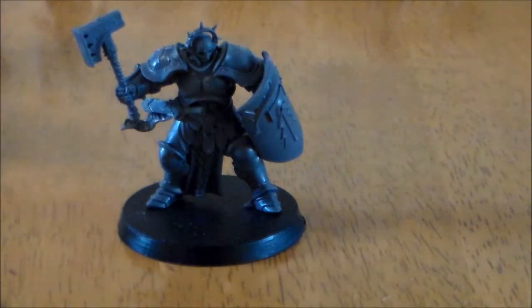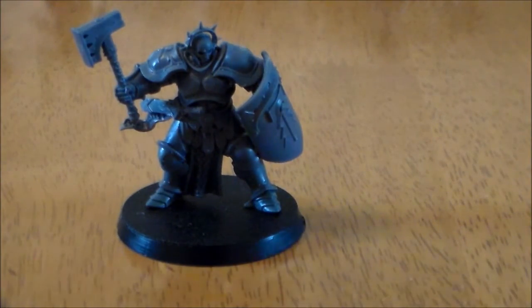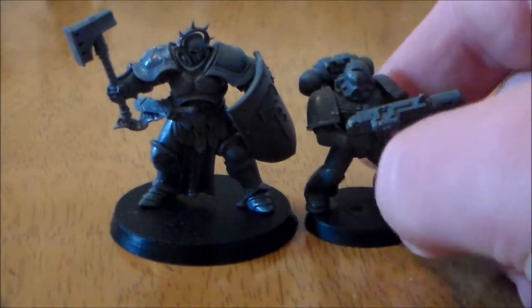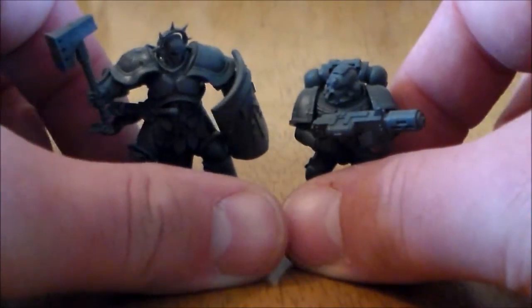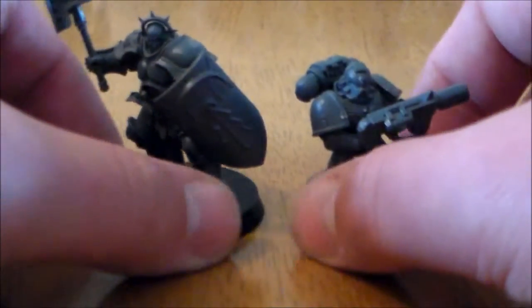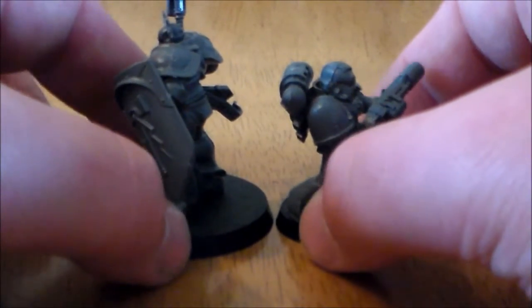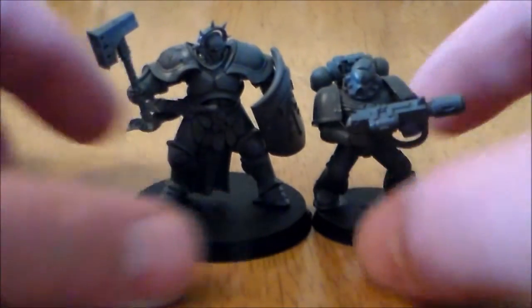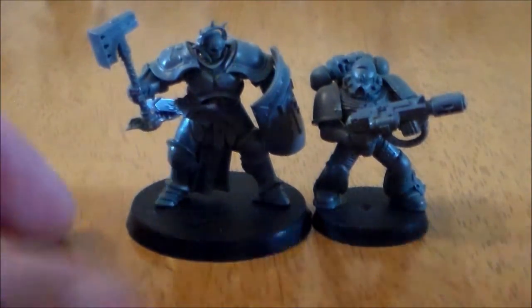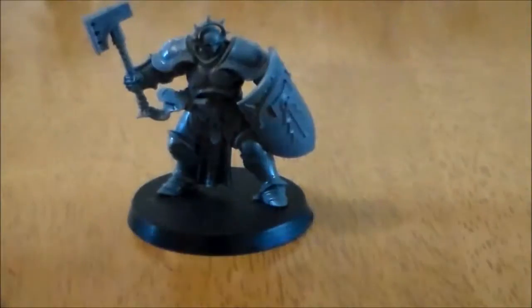The next size up, which is what everybody compares these to, is a Space Marine. The Stormcast are bigger than a Space Marine — the Space Marine's head kind of just barely goes up to the Stormcast's chin. They are much more bulky, and obviously the base size is much bigger. So yeah, much bigger than a Space Marine.